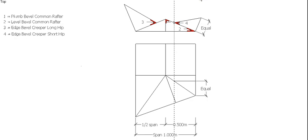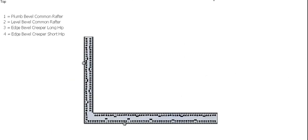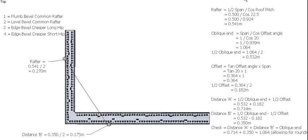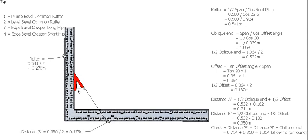The edge bevel creeper for the short hip uses the same process, except now we're going to be using distance B. So we need the true length of the rafter and our distance B, which will give us the edge bevel creeper for the short hip. Again, we've done these calculations before. So there we go — edge bevel creeper for the short hip.